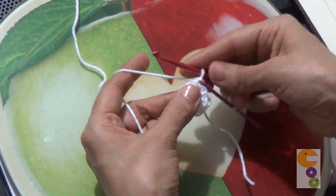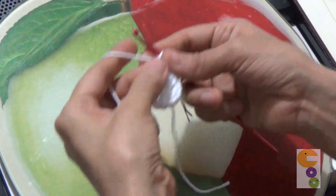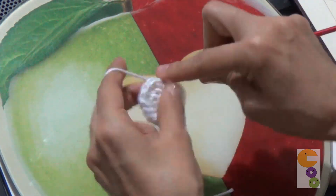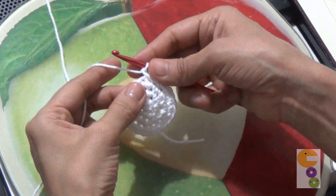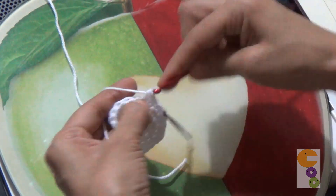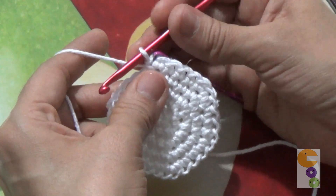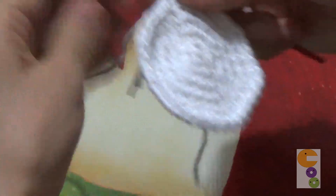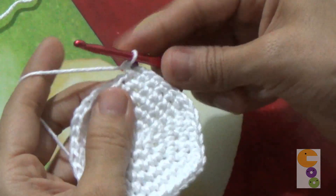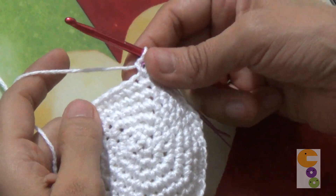En la tercera vuelta vamos a tejer un punto y un aumento. Iniciamos la cuarta vuelta tejiendo dos puntos y un aumento. La vuelta número cinco: tres puntos y un aumento. La vuelta número seis: cuatro puntos y un aumento. La vuelta número siete: cinco puntos y un aumento. Continuamos con la vuelta número ocho: seis puntos y un aumento.